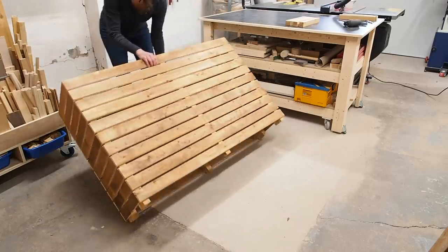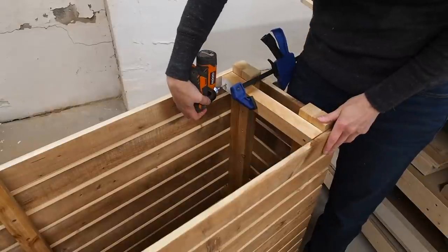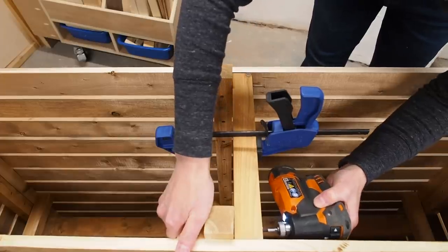Did I mention I'm going to be adding a secret hidden storage in here? Planning ahead, I'll flip the planter over and add some supports on the bottom as well for a soon-to-be-added shelf.